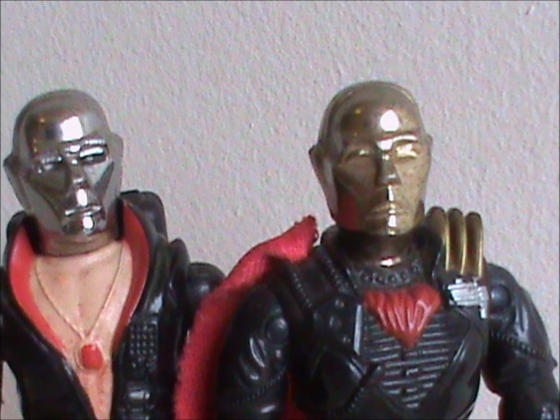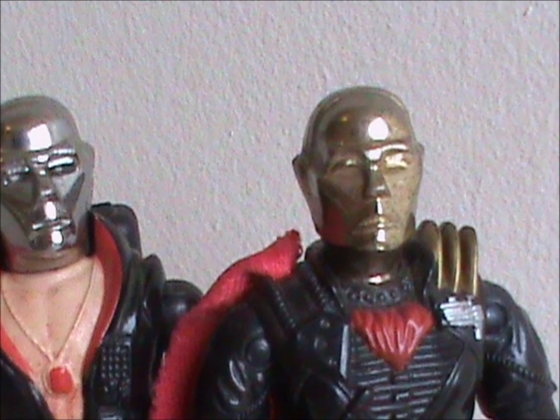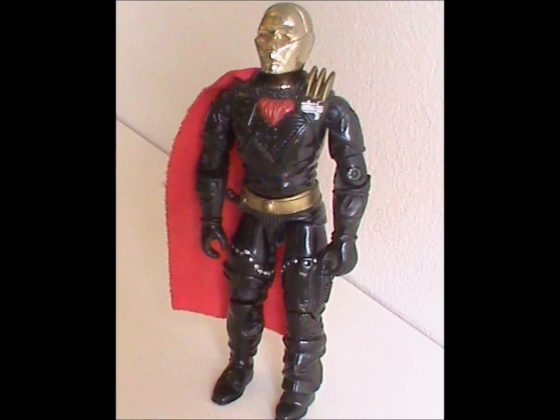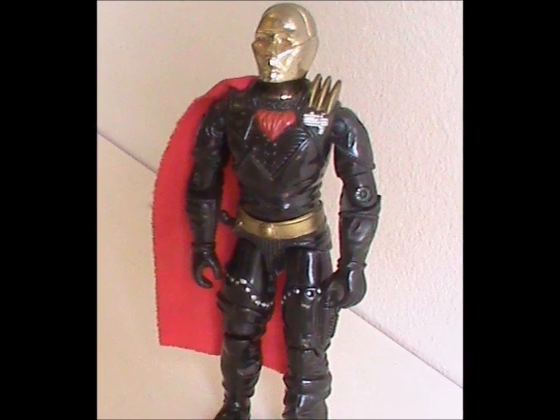Also, this head is ball jointed, so it can move up and down as well as side to side, unlike the original. The second thing that catches your eye is that he's got a cape — well, half a cape, really. It only attaches to one shoulder and doesn't cover his entire back. Still, it looks nice and is made of actual cloth, so I appreciate the effort that went into this.